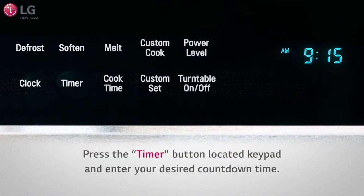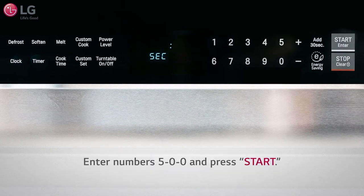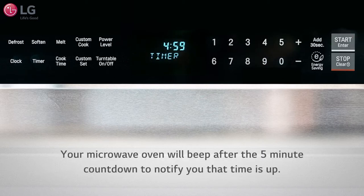You can utilize this function by simply pressing the timer button located on the keypad. Enter your desired countdown time — for example, 5 minutes. Enter numbers 5, 0, 0, then press start. Your microwave oven will beep after the 5-minute countdown to notify you that time is up.